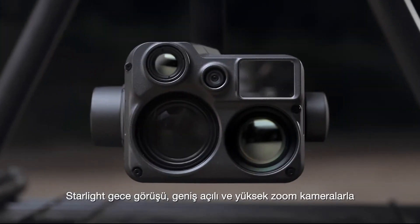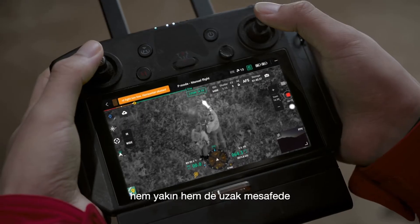With starlight night vision wide and zoom cameras, targets both near and far can all be seen clearly at night.